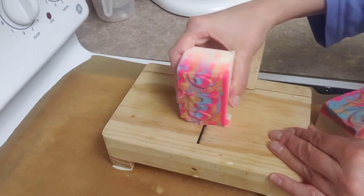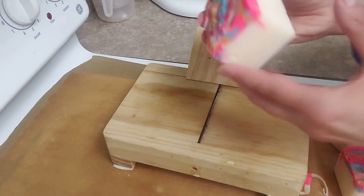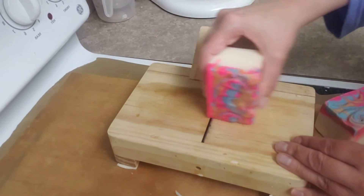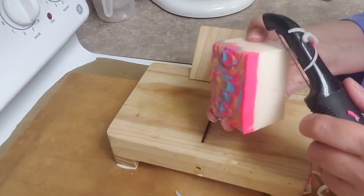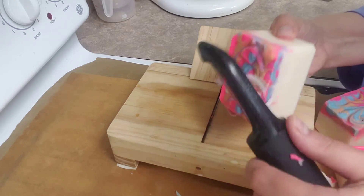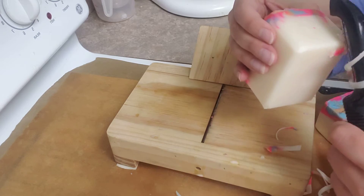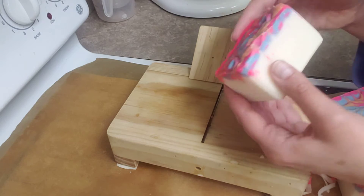This side needs a little work. Much better. And this side — okay. So now I'm going to bevel it again. And here we go — nice, beautiful, clean looking soap.